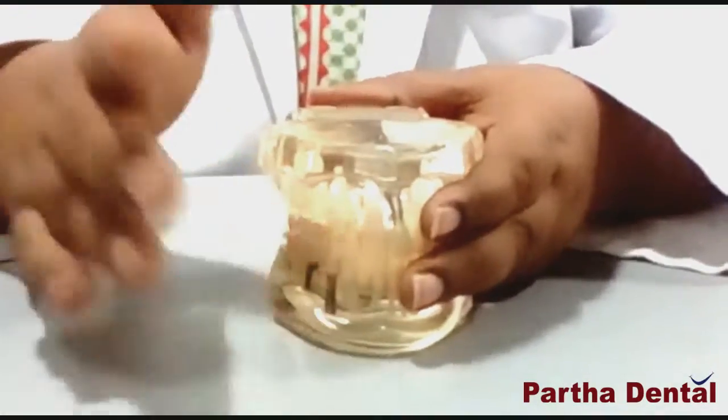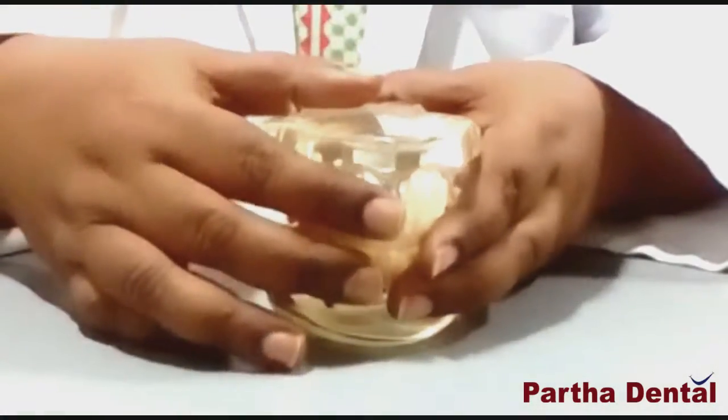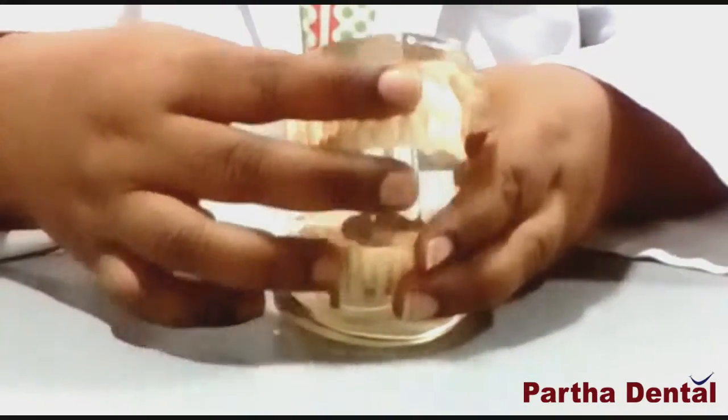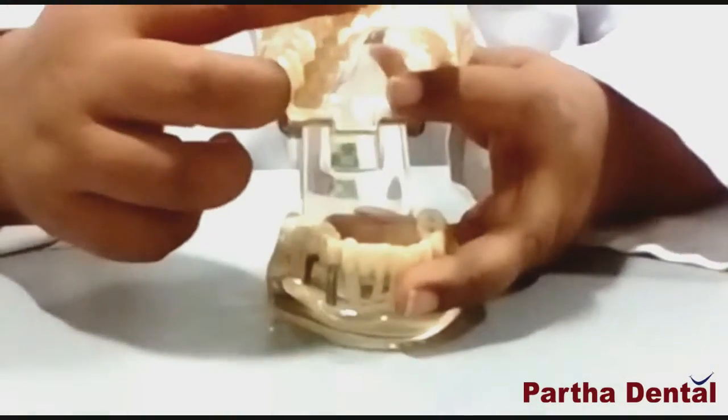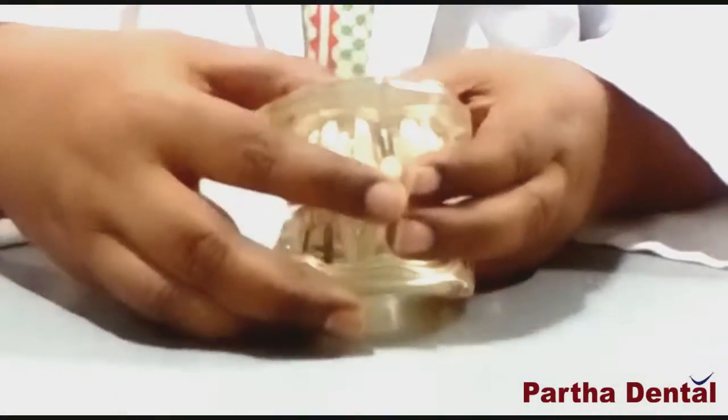We have to stimulate our gums from the skin. We have to do complete oral health care. The first stage is the start and initial stage.